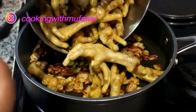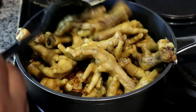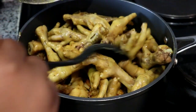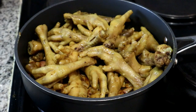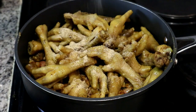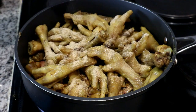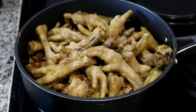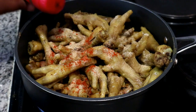Once my onions have fully cooked through, I'm going to add the chicken feet back into the pan and mix them so that they all get the flavors we just infused with the onions. The seasonings I'm using are very basic — I'm adding some garlic powder, just a little bit on top, and then to give it a nice vibrant red color I'm also adding some paprika.